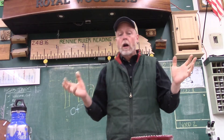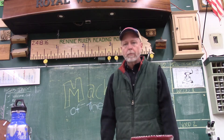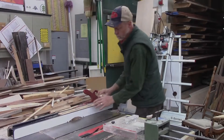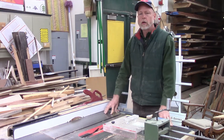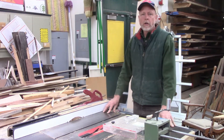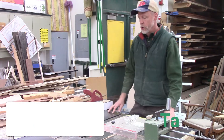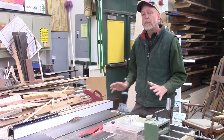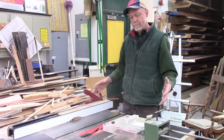Hey, it's Mr. Sorensen here, and it's time for our machine of the day. Let's take a trip back to the wood shop and look up close and personal at one of the power machines here at Royal and how they work. Today I'm going to give you a tour of the table saw. There are two of them — one in this corner and one over in that corner. The extended table gives us a better ability to hold big sheets of material when we cut them.